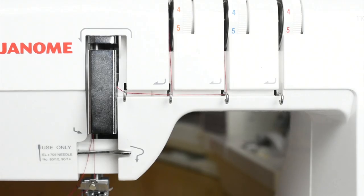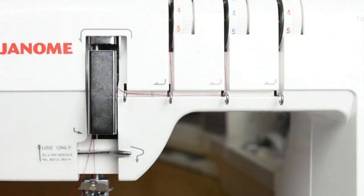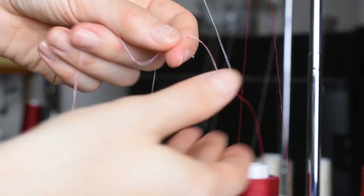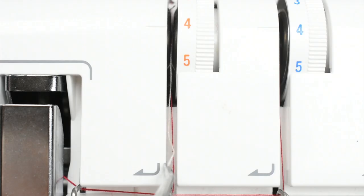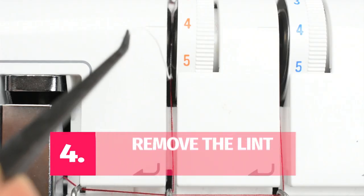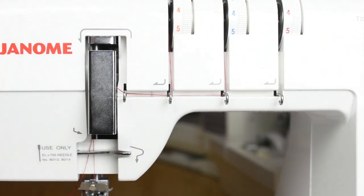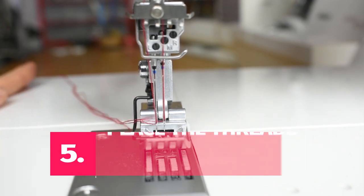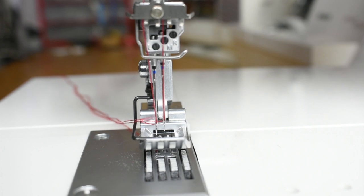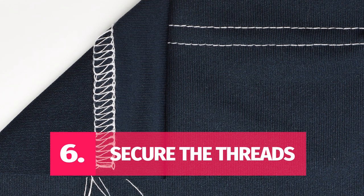Tip number three: lift your presser foot before threading the machine. You need to release the tension disc before you thread, and you do that by lifting the presser foot. If you don't, the tension will be messed up and cause all sorts of troubles with the stitches. This is perhaps the most common cause of wonky stitches on cover stitch machines. Tip number four: check for lint in the tension disc — lint and thread stuck in the disc will mess up the stitches. Tip number five: place all the threads northwest before sewing. If your threads are all over the place when you begin, chances are high they will jumble up and cause issues.